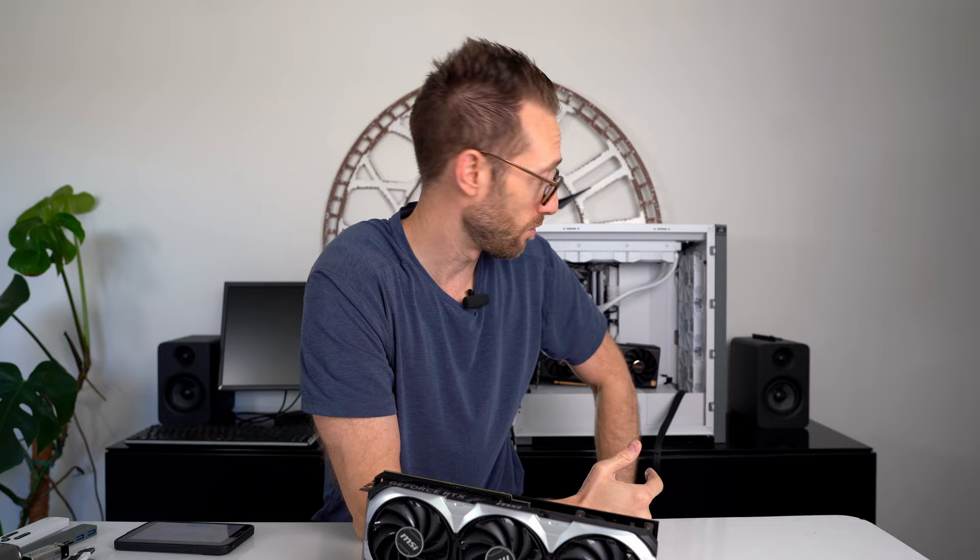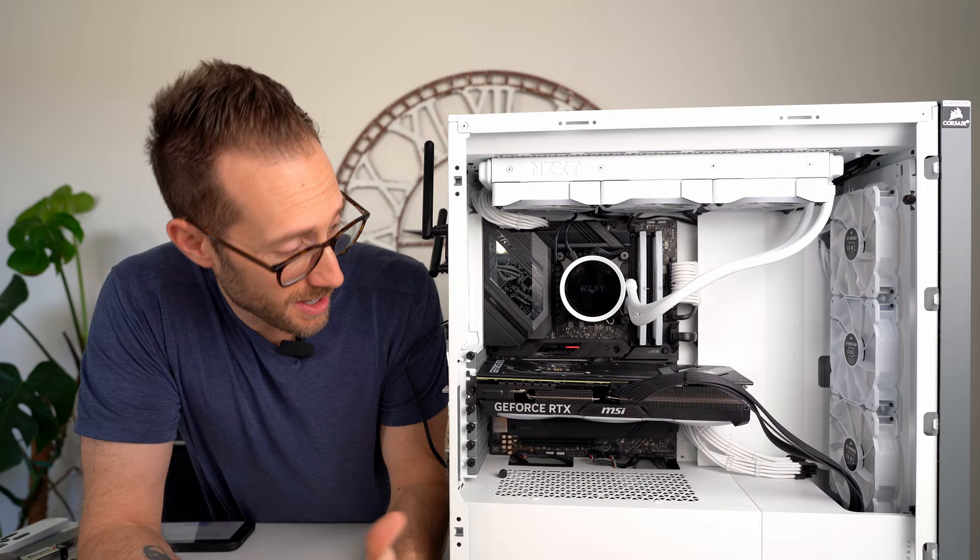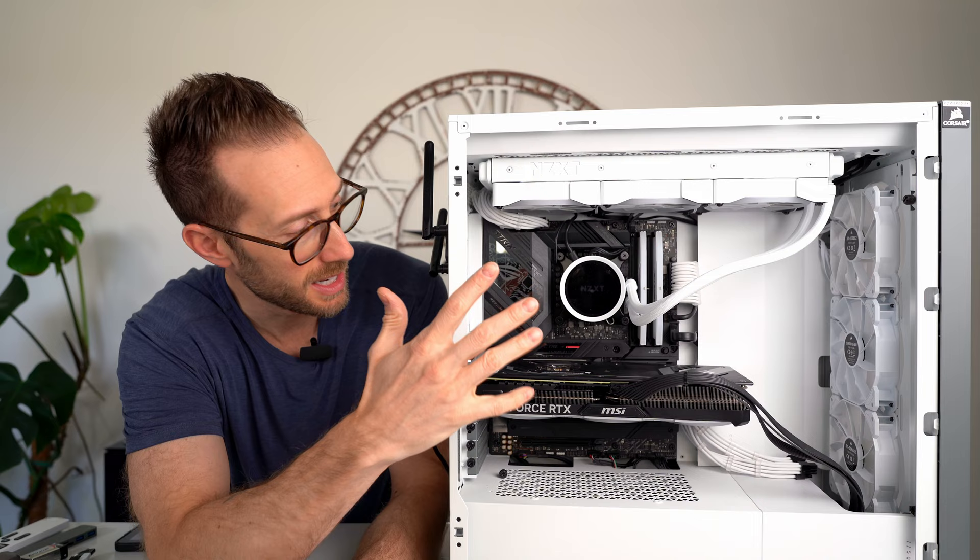Let's toss it into my benchmark system — my 12900KS with 32 gigs of DDR5, 6,000 megahertz RAM. It's a nice little system. Let's see how it fits, all packaged within a Corsair 5000 case. It actually goes really well with the white, kind of silver-and-white aesthetic I have going on.